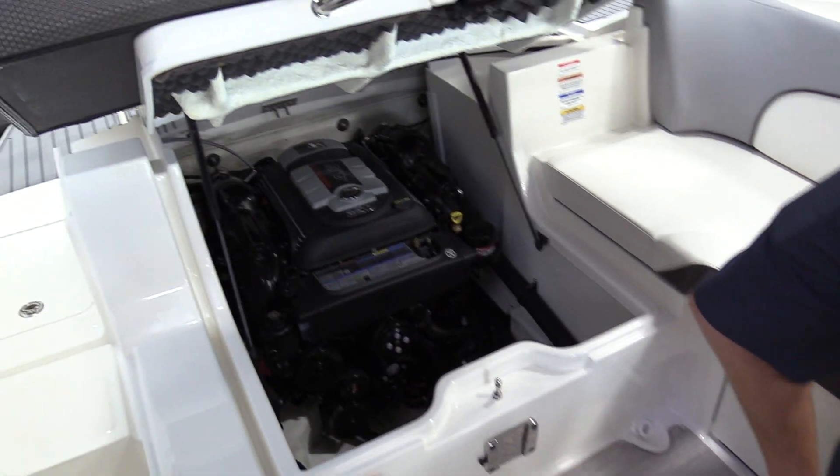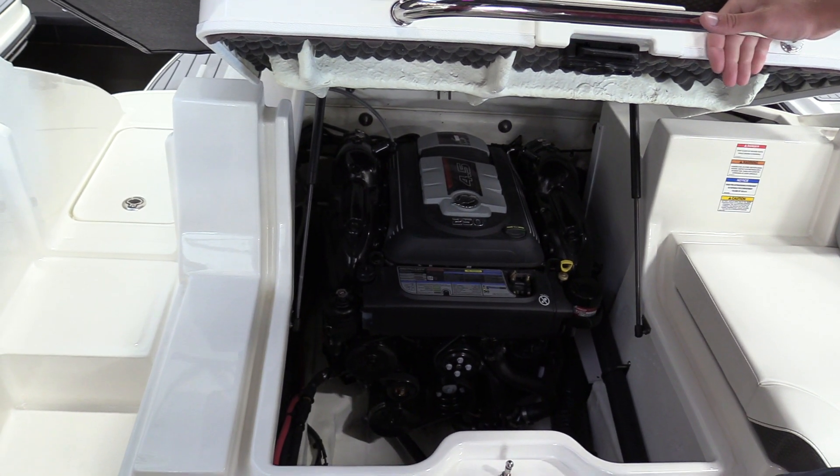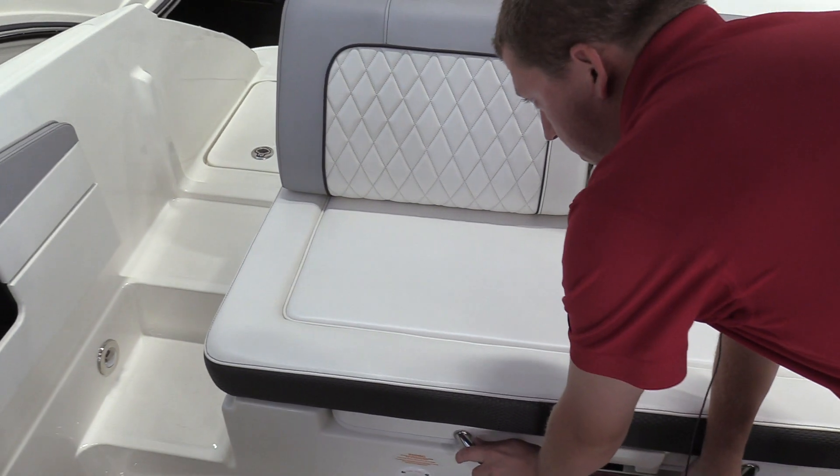In the engine compartment, we've got the newer 4.5 liter Mercury 250 horsepower V6 — plenty of power for this boat to really have a good time out on the lake pulling water sports, tubes, etc., and really just enjoying your time on the water.